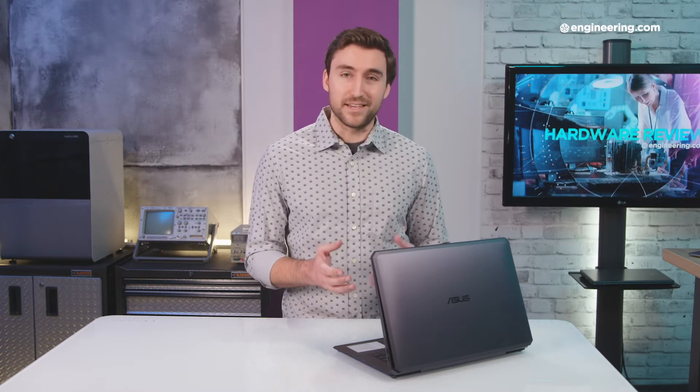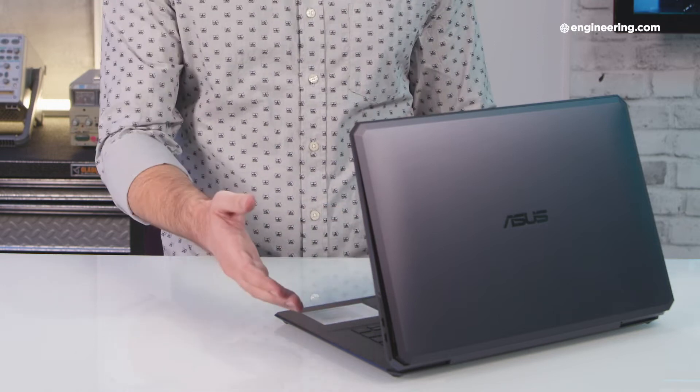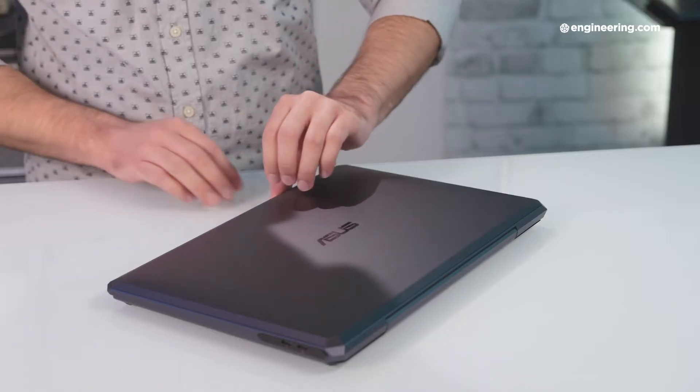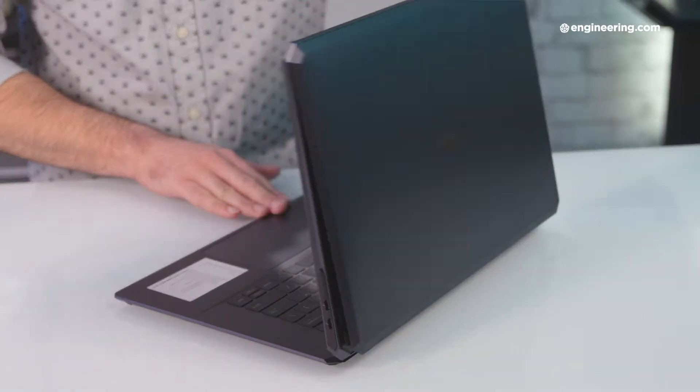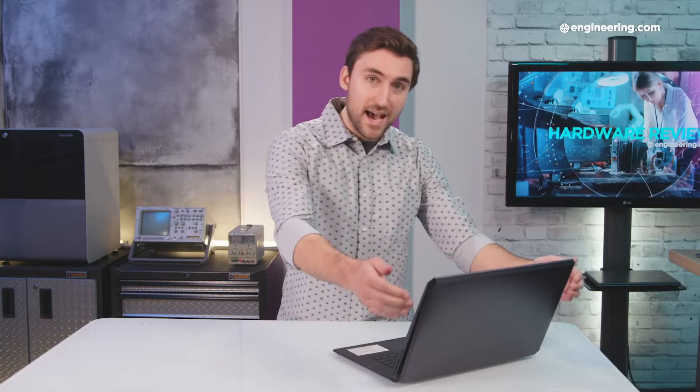Before we talk about performance, I'm just going to call it the ProArt for the purposes of this video. Let's talk about the design because the ProArt has a pretty unique one. Most mobile workstations have all the components — the CPU, GPU, RAM, etc. — underneath the keyboard in the chassis. The ProArt has all those components behind the display, and it does it for a very good reason: the RTX 6000 graphics card takes up a lot of power, and things that use a lot of power generate a lot of heat. ASUS added this interesting feature where when you open the ProArt, this casing behind the display opens up with it, creating a gap all around the edge.